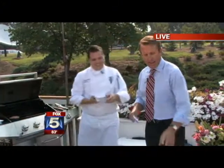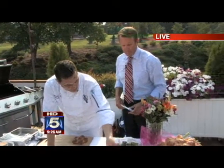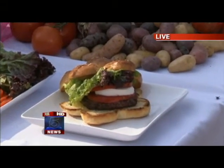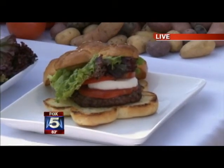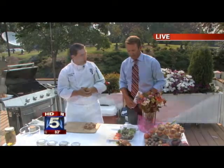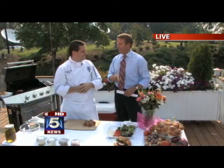I have one already assembled. Simply put the bun and then the meat on the bottom, and of course you can put your choice of condiments. I like mayonnaise and mustard, but certainly you can go with ketchup — any combination you'd like. I have mozzarella and some wonderful tomatoes I pulled fresh out of my garden. I'm using red leaf and green leaf lettuce. I like the contrast of the colors.